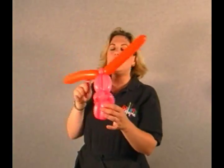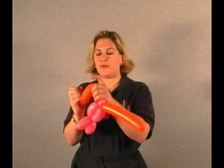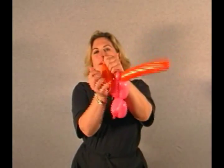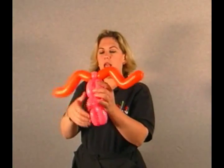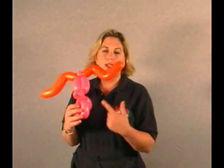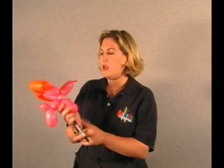Now, you could leave your ears like this. I don't really like them that way, so I usually give them an S-spin — just curl them up like an S, give them a couple little pleats, and do the same thing on the other side. And as you can see, that has added so much value to that same one-balloon dog.